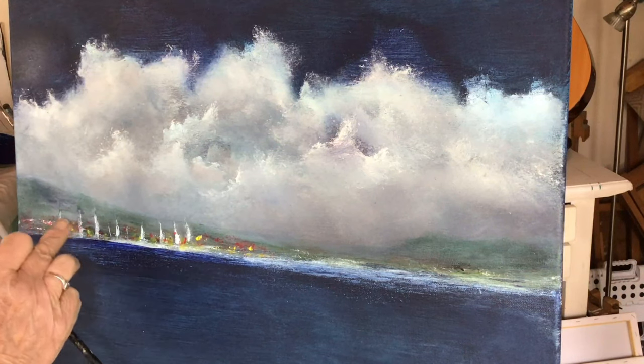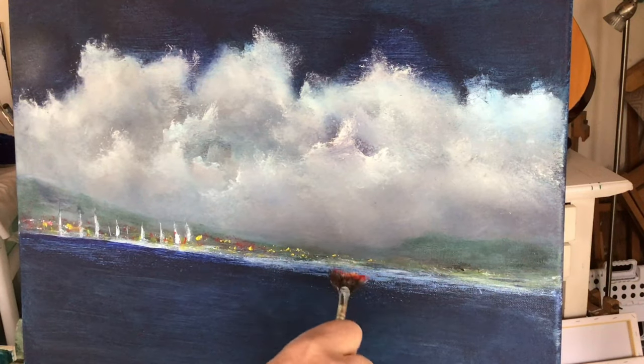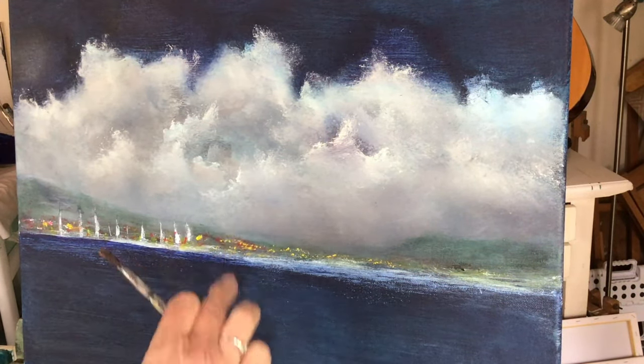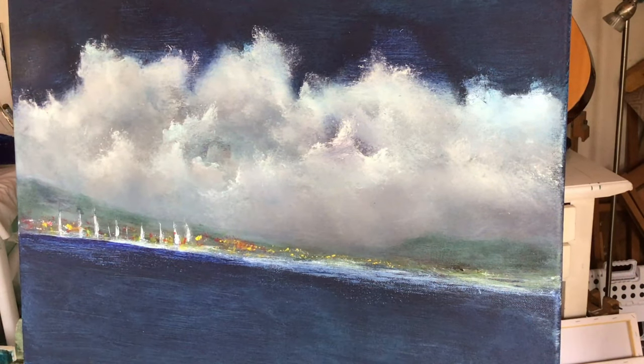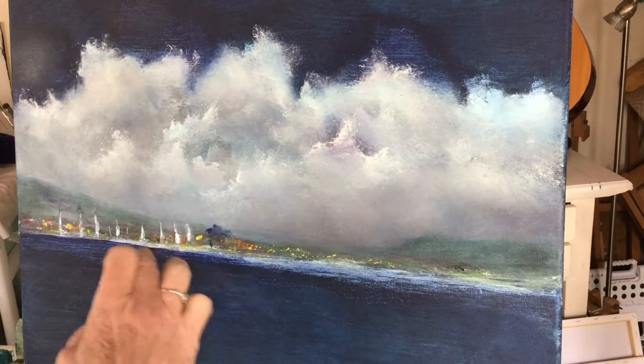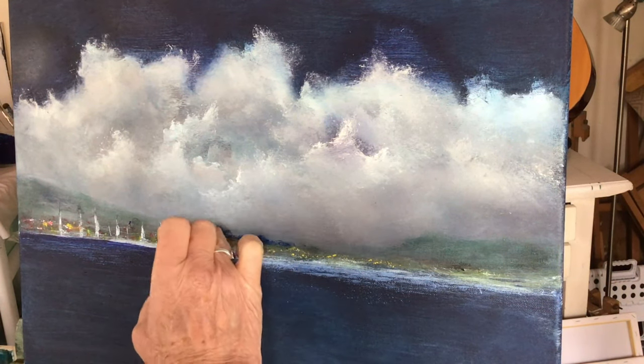This painting is called Safe Harbor and it shows the yachts all heading to the marina to wait out the storm. And you can see the lights in the distance — the lights of the marina.